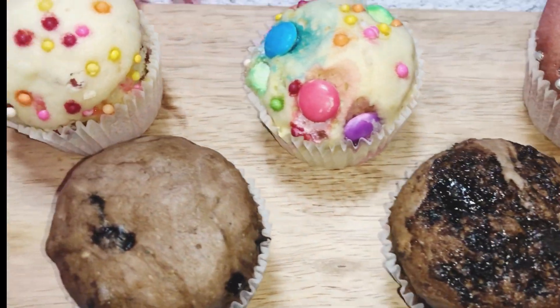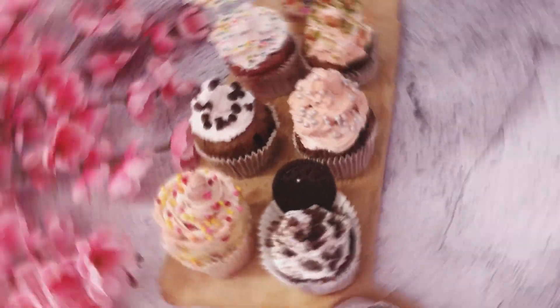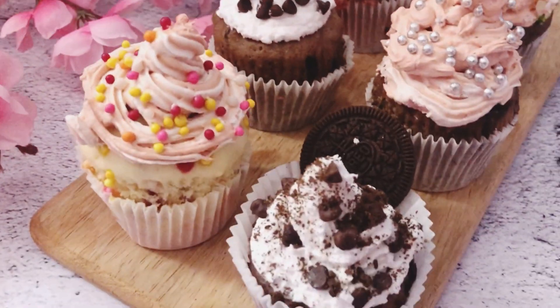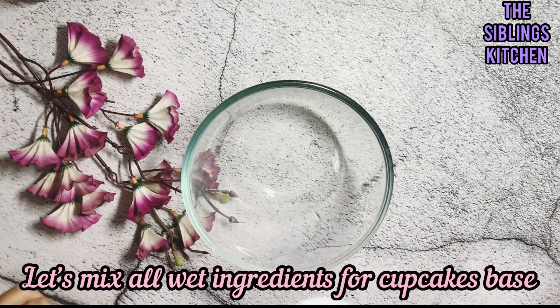All seven cupcakes are so yummy, delicious, mouth-watering, and spongy. We will see how to make and decorate them in this episode. They look so beautiful and can be served at any party, especially kids' parties. So let's start making our seven types of cupcakes.